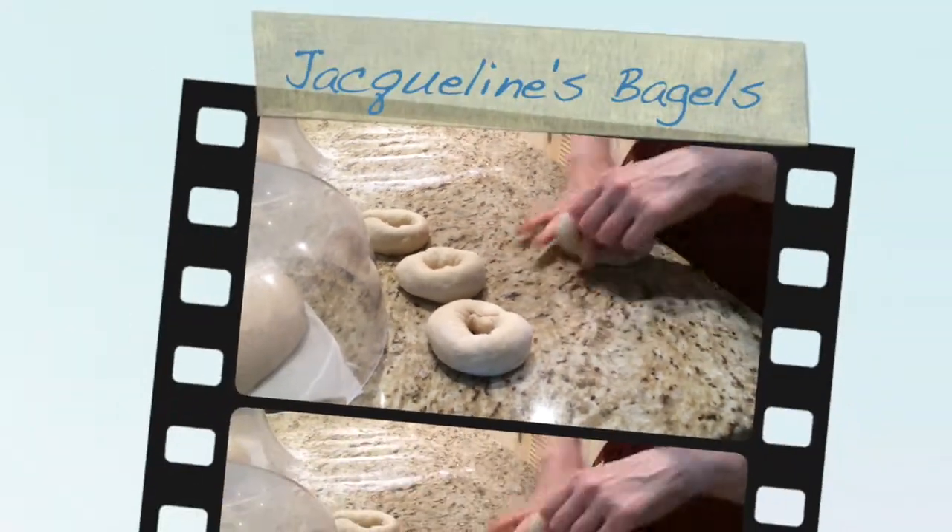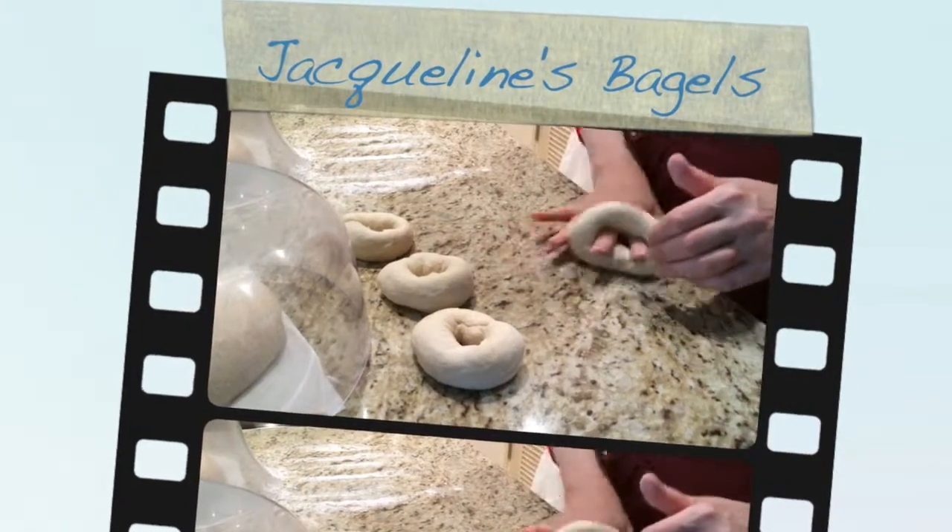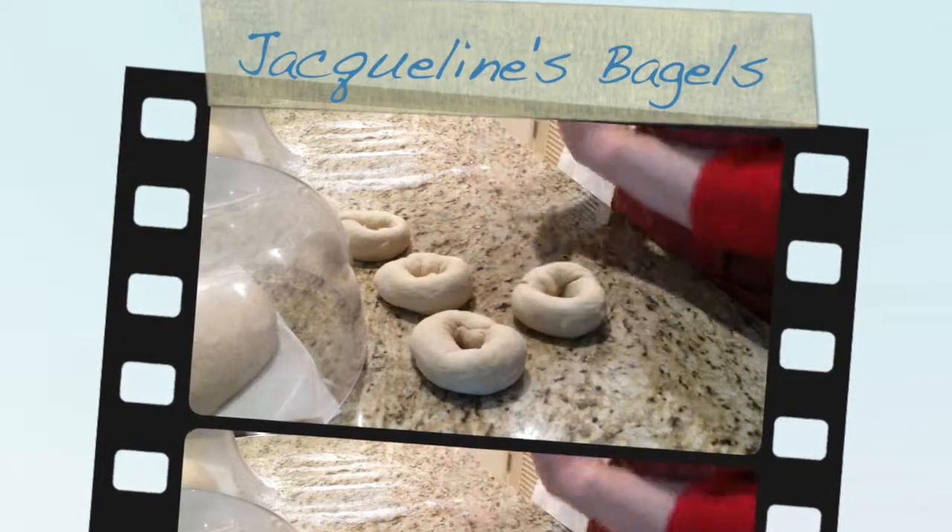Bagels are one of these foods that I suffer if I don't have access to them. I grew up on them.